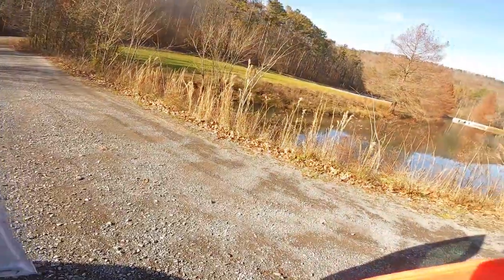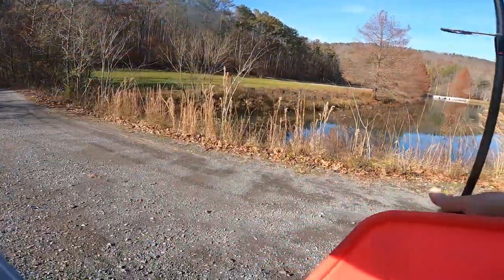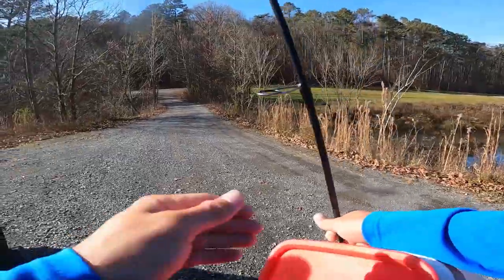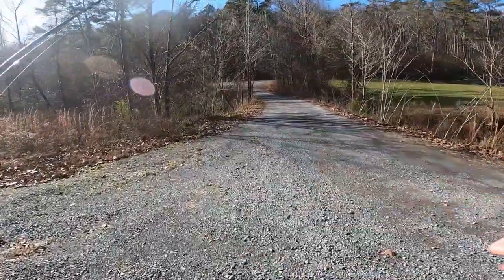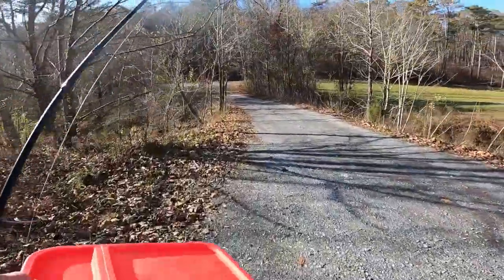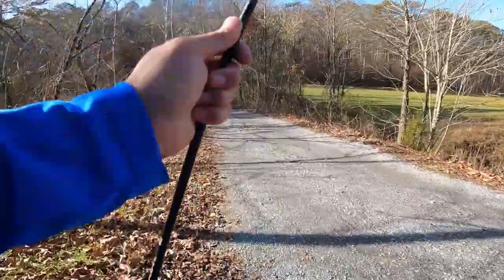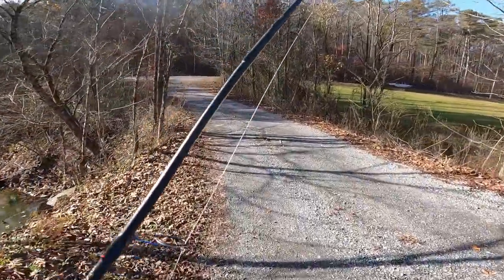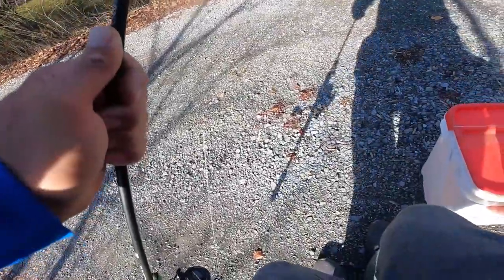Got my bucket. Let me catch one. Going to throw a little Ned rig at him. I see a few tiny tiny bass over here next to this inlet with some water flowing in, so we're going to try it. Toss it over to him and see — that bait might be too big. The Ned rig might be too big for the fish we're going after, but we're going to try it out.